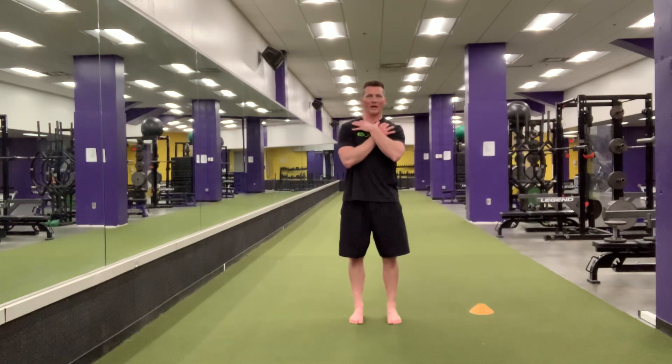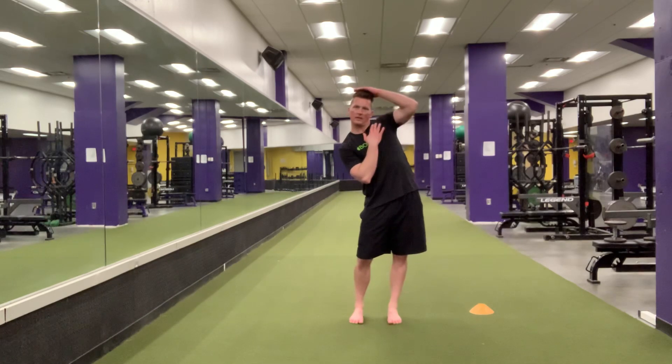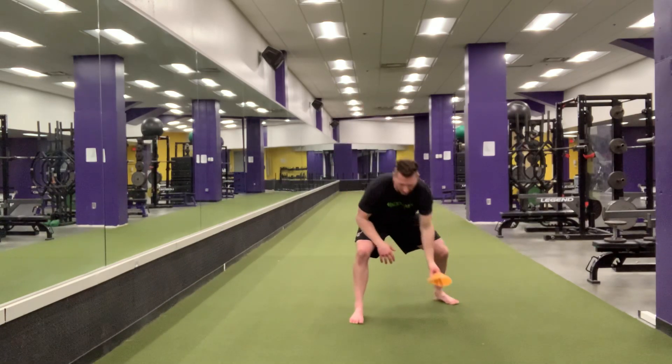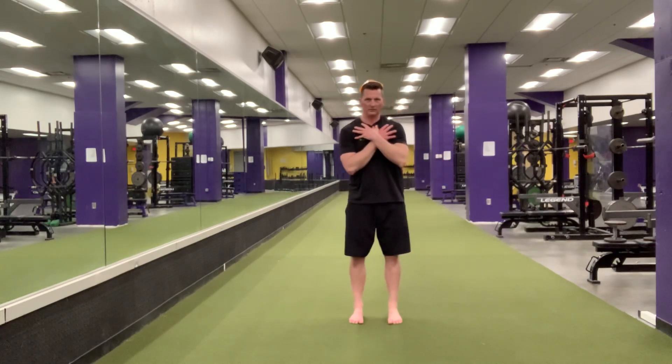Next one, you'll go side to side. Notice those hips come out, head stays parallel to the ground. You can think of balancing something on your head as you are going side to side.